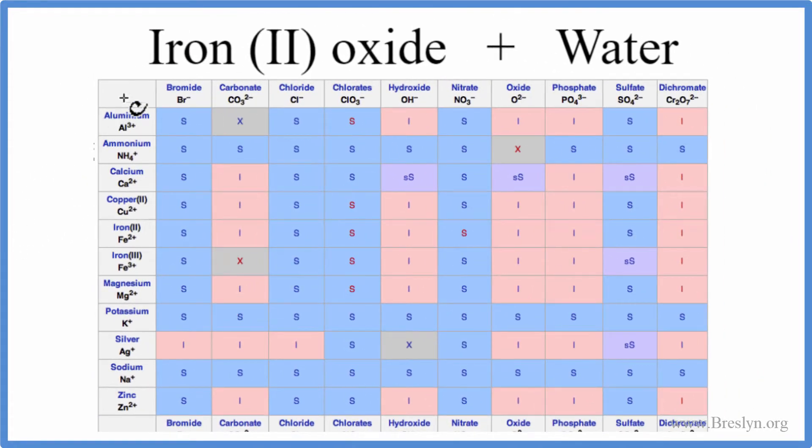On our table, we have positive ions here. We're looking for iron 2 — this 2 means it's a 2 plus. So iron 2 right there with the 2 plus charge, and then for the negative ion, the oxide, we're going to look across, and here it is right here. We go down, and where these meet, we have an I, and that stands for insoluble. So this is an insoluble compound, and it won't dissolve or dissociate in water to any practical degree.